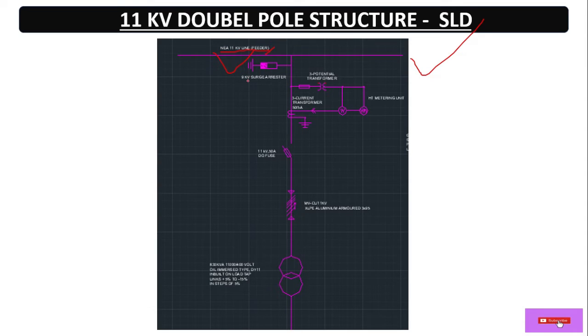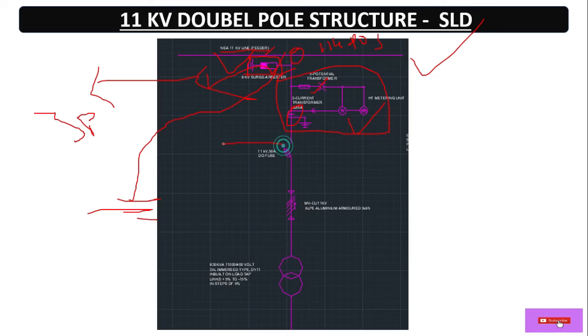Here's another SLD. Similarly, from the feeder line — the 11 kV point of supply — we tap off. The lightning arrestor is connected in parallel and earthed at the bottom. Then we have the CTPT unit: PT (potential transformer) and CT (current transformer) for each phase, all three phases. Then the energy meter, then the dropout fuse, then cable connected to the primary HV side of the transformer.